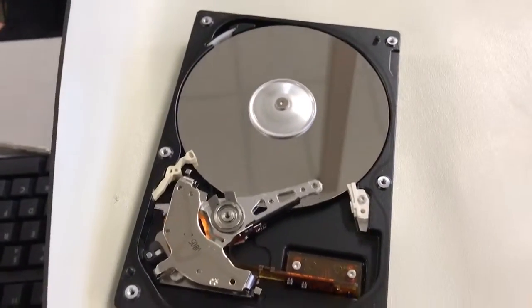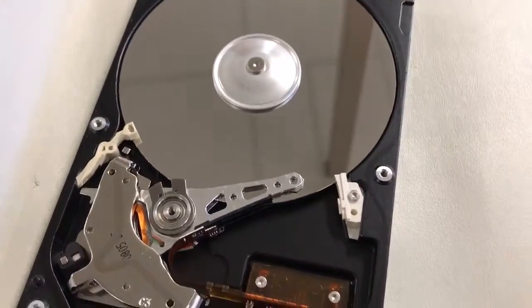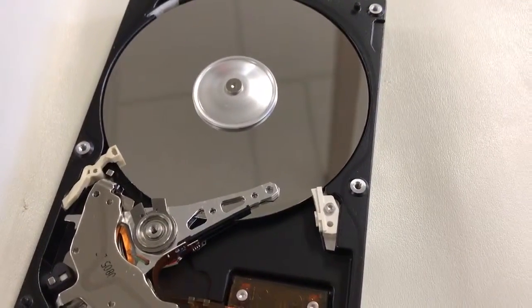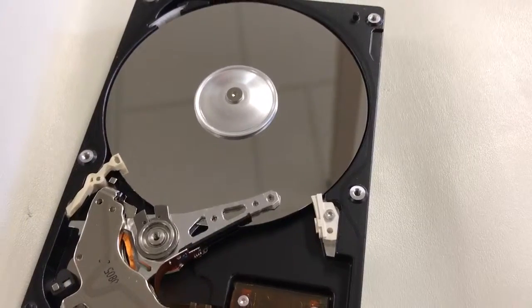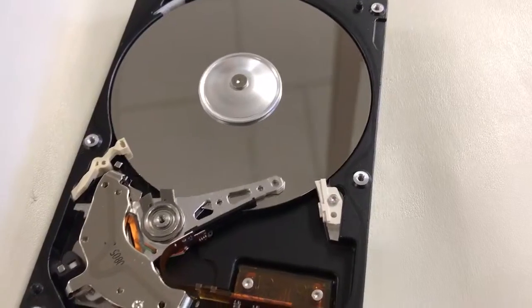Go ahead — and for those of you watching, you'll notice how the read head is actually moving a little bit. Notice the location it's in — it's on the outside edge of the disc. And you can see on the screen what's happening when this is loading.